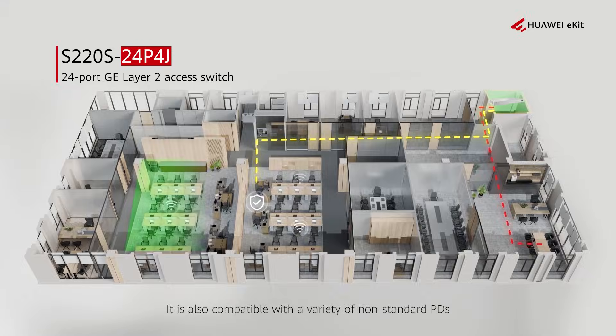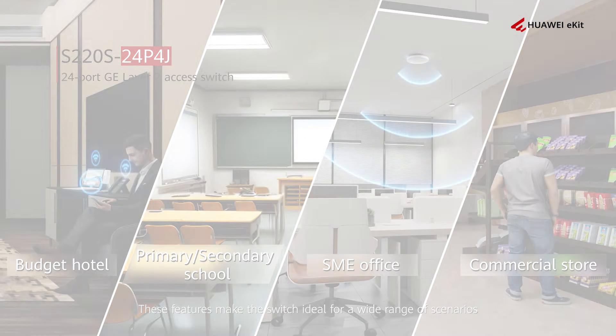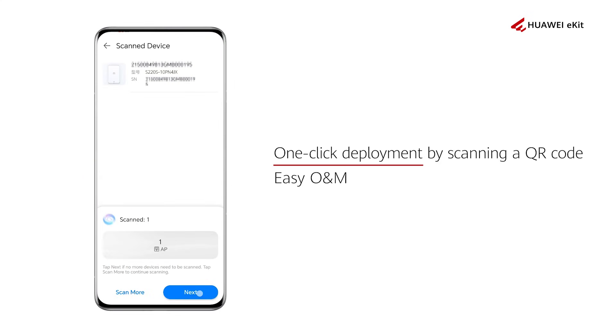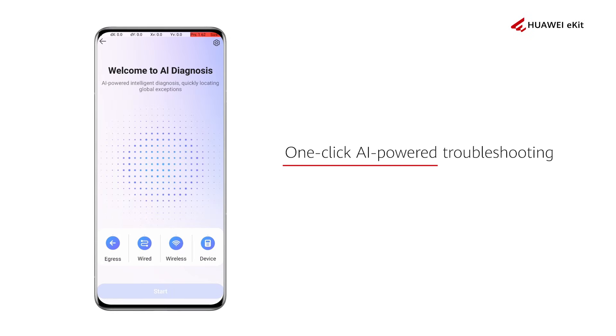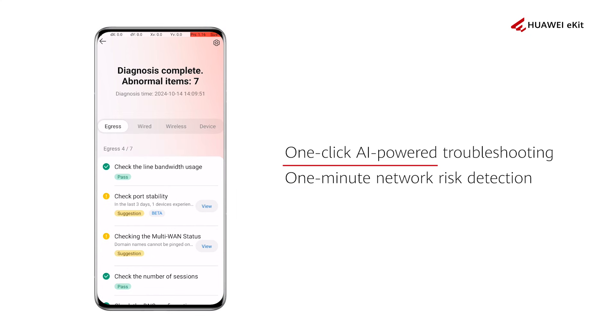It is also compatible with a variety of non-standard PDs, making the switch ideal for a wide range of scenarios. Other highlights include one-click deployment by scanning a QR code and easy Operations and Maintenance (O&M), one-click AI-powered troubleshooting, and one-minute network risk detection.